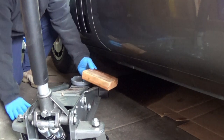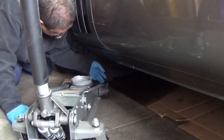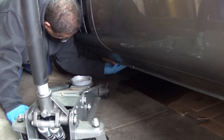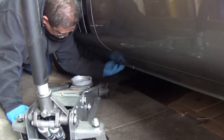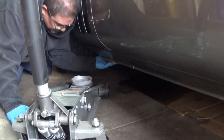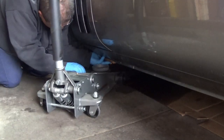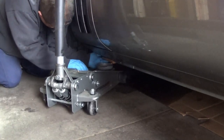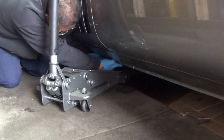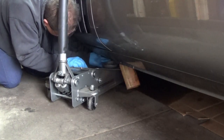I use a piece of wood and put it right in here like so, and I use that to jack up the car on so I don't damage the underbody. And I try and make sure the jack is out of the way of where I'm going to put the jack stand.